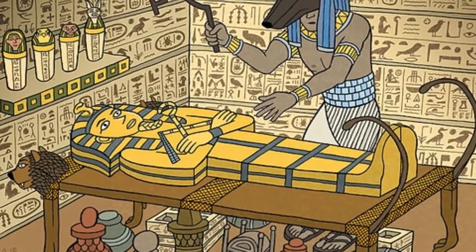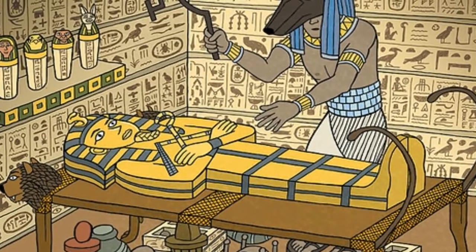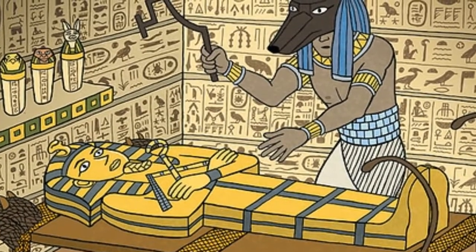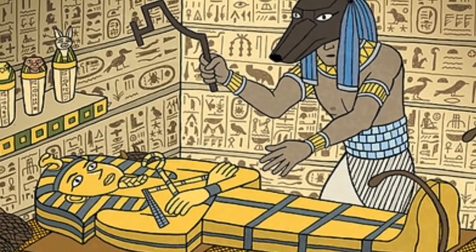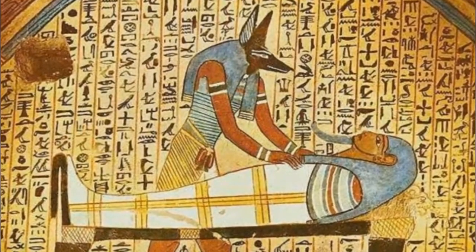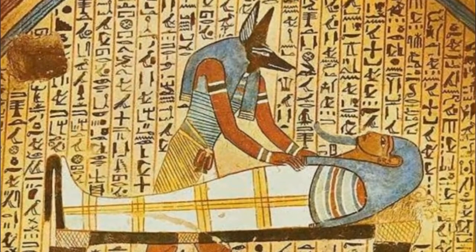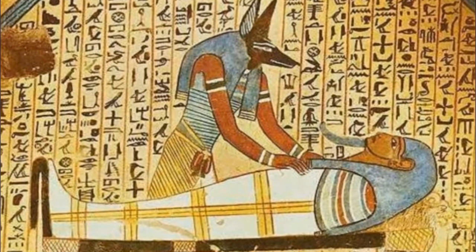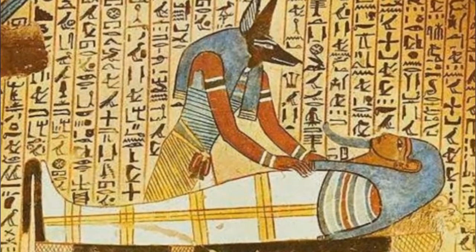After that, they wrap the body in linen 300 times and write on it a lot of holy texts from the holy books. They put the mummy in a coffin made of wood, and then they cross the Nile to the West Bank, to the Valley of the Kings.